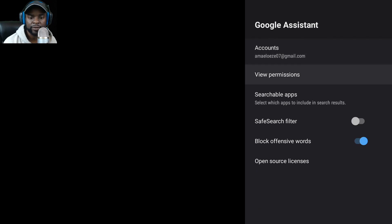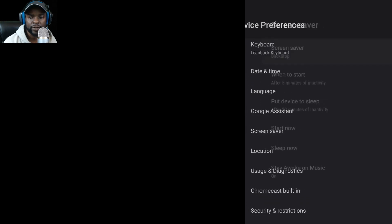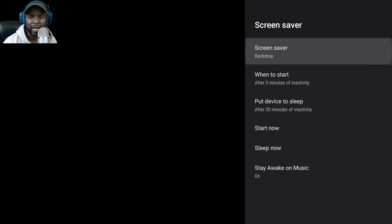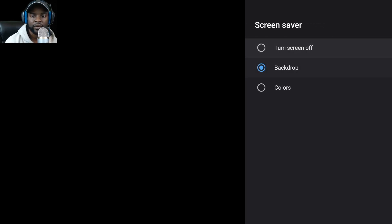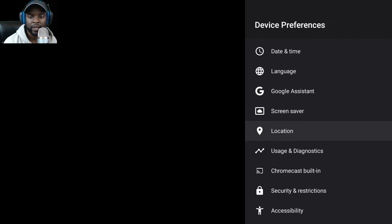There's account and Gmail view permissions, safe search filter, open source, and screen saver settings. The backdrop option is here too — I wish they would allow Google Photos so you could use your own pictures as backdrops. You can set when the backdrop starts and sleep settings.